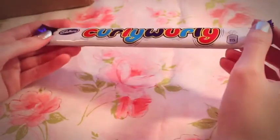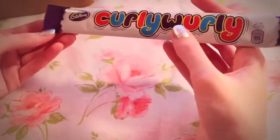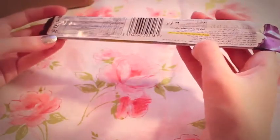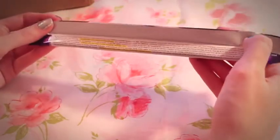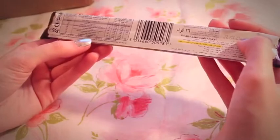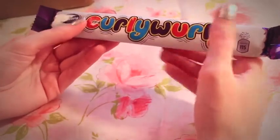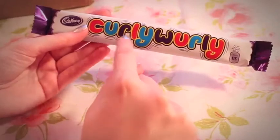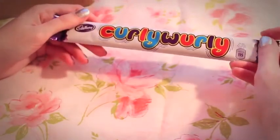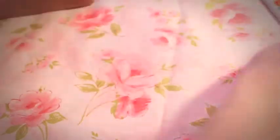And the last one — a Curly Whirly Bar. I've actually had one of these before and I really liked it — a friend had sent it to me. There's a lot of non-English on here, but underneath it says 'Milk Chocolate with Caramel Center.' These are from Birmingham too. It's squishy — I remember really liking the texture because it's all kind of swirls of caramel with chocolate on top. It felt more delicate than just a regular chocolate bar. So that's the whole box.